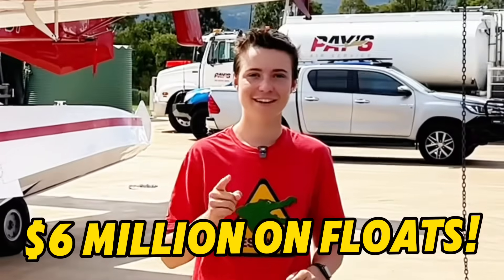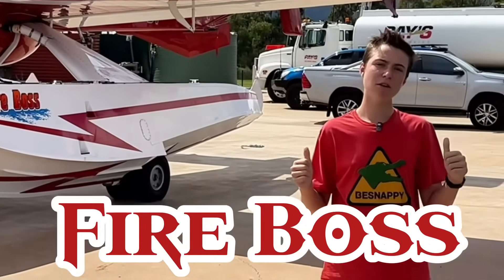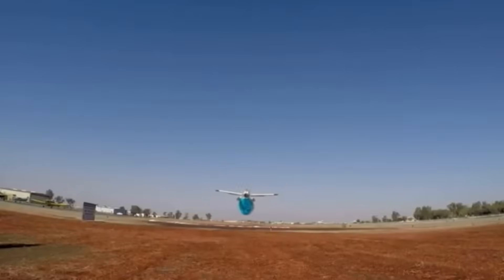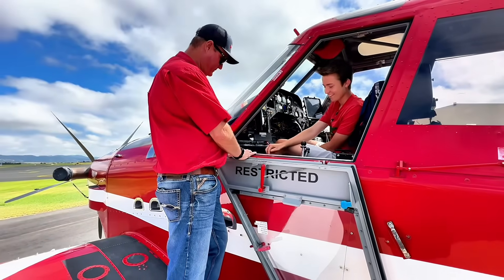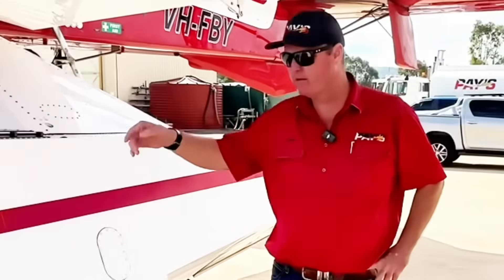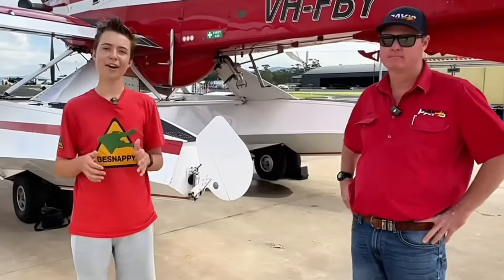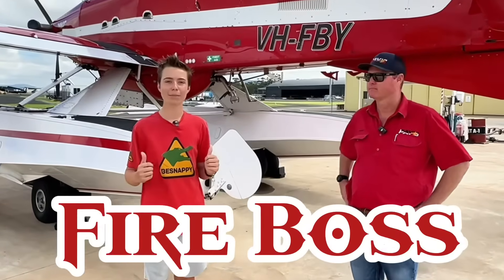I've got a cracking video for you today. The aircraft behind me is a Fire Boss — a six million dollar firefighting aircraft and we're about to get an exclusive tour. Hey guys, BeSnappy here. I'm here with Andrew Biggs. He's going to talk us through this amazing Fire Boss.